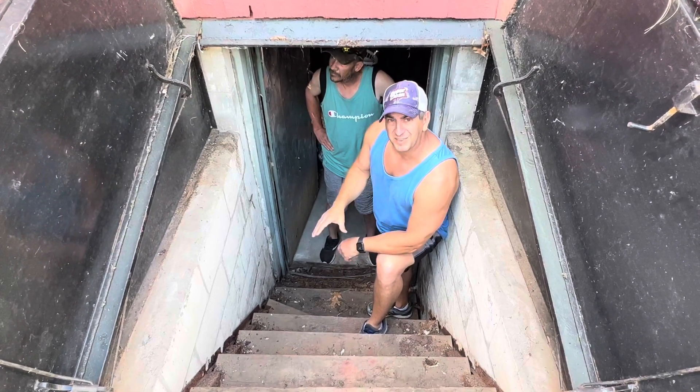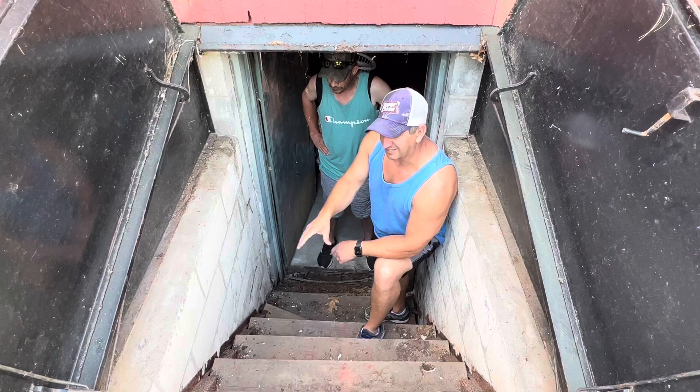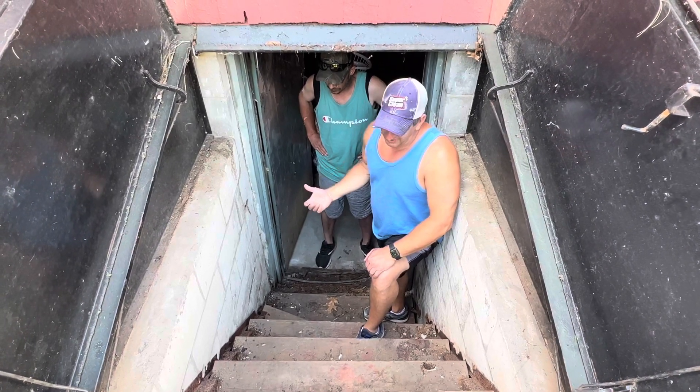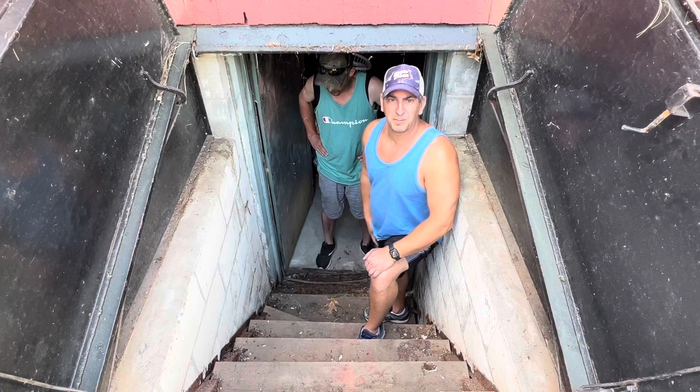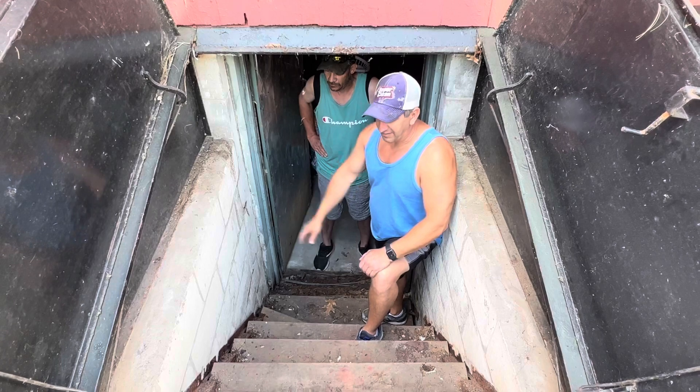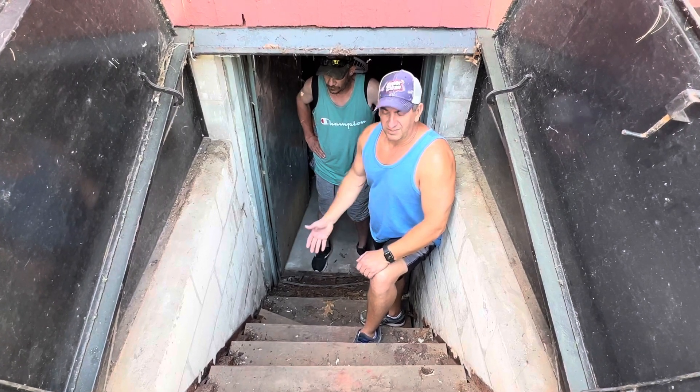With these stringers, they're $250 a piece, so with a pair it's $500. I'm not going to pay all that kind of money. So Rob and I got some pressure treated stringers at Home Depot. They're preformed and they've already got the tread patterns cut out in them, so we're going to use those.